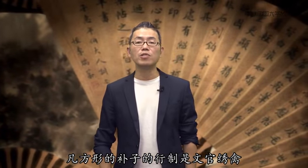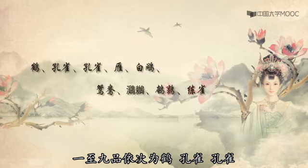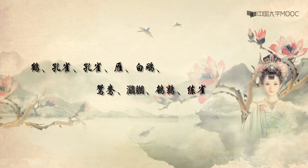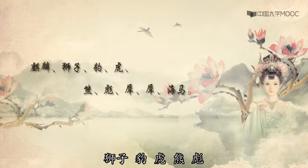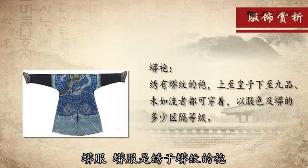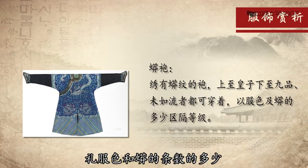凡方形的补子的行制，文官绣禽，一至九品依次为：鹤、孔雀、燕、白鹇、鹇鸦、鹭鸶、鸂鶒、鹌鹑和练雀。武官绣兽，一至九品依次为：麒麟、狮子、豹、虎、熊、彪、犀、海马。蟒服是绣于蟒纹的袍，上至王子，下至九品，未入流者均可穿着，以蟒和蟒的条束的多少来区别等级。龙袍是限于皇帝、皇太子穿着，皇子只能穿龙褂，是不可以穿龙袍的。